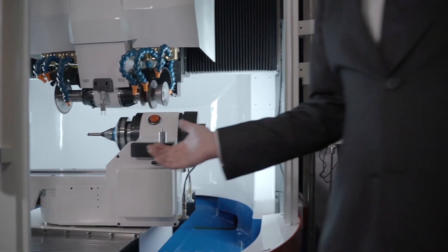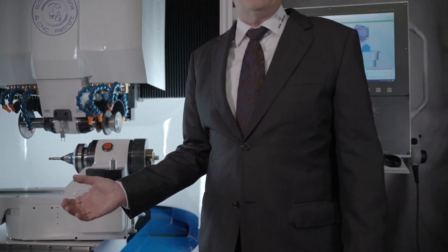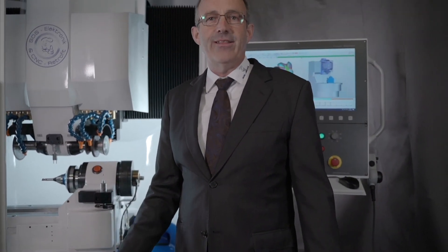On the other side of the machine, in the electric cabinet, everything is new. The machine has the new NUM Flexium control and NUM drives. It also has a personal computer that runs fast as a rocket and runs Windows 10. The whole PLC system is based on EtherCAT and today's safety technology. This machine is competitive with everything you can buy new.